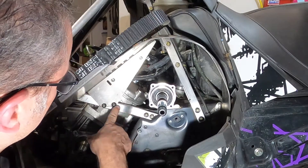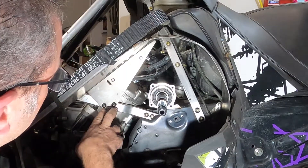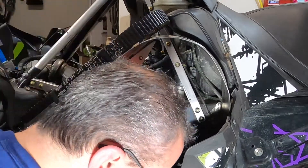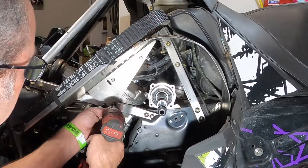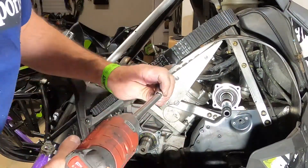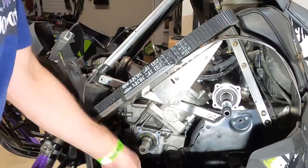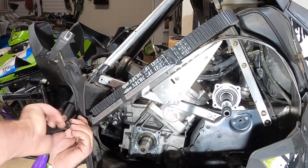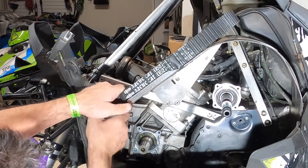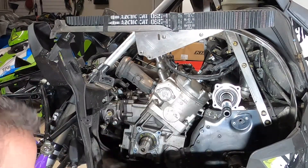The next thing we need to do is move this chassis support right here. There are two bolts on this end, two bolts on the opposite end, and then there are two Torx screws here and two Torx screws up here that hold the belt guard onto that. So we need to take all of those off. That'll allow us to push our belt guard down here and pull it up out of the way, then take our chassis support off.